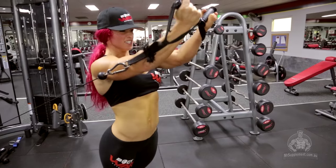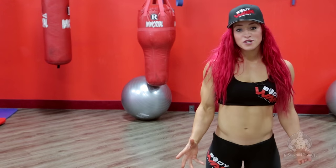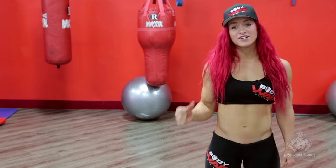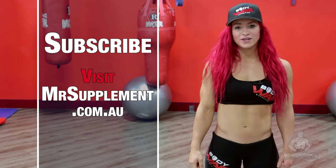It's a drop set, so you're supersetting — there's little rest. Thank you so much for today. I hope you enjoyed it because I did. For any further workouts, please subscribe here or go to mrsupplement.com.au.